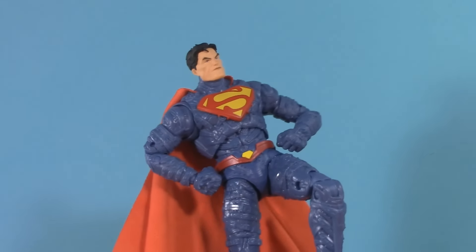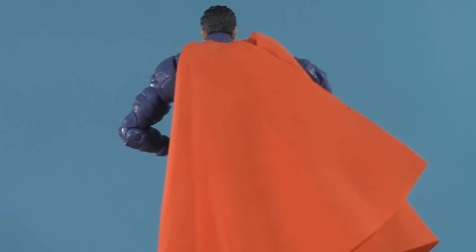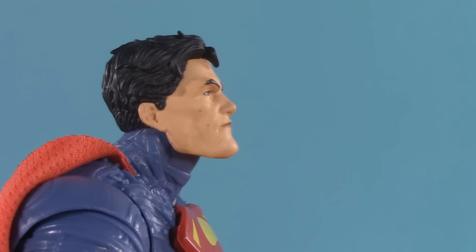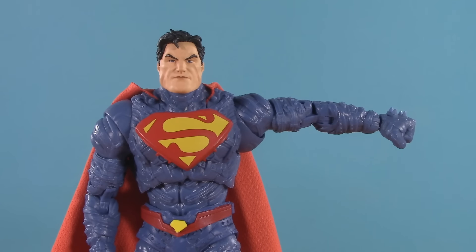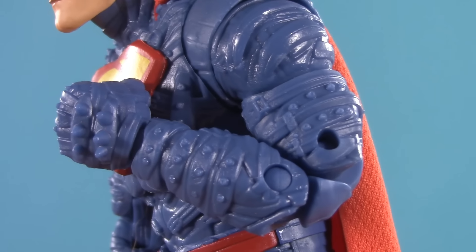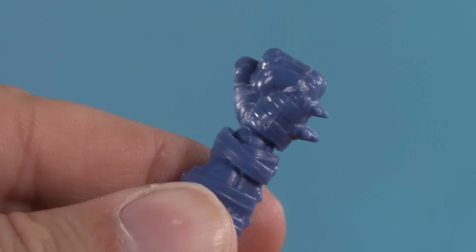Moving on to poseability — I've already shown you the articulation of this body with Val Zod, but here's a refresher. Superman's head is on a dumbbell joint. He can only look up so far, which as a flying character I'd prefer a bit more, but he can really bury that gigantic chin — really good tilt and all the way around. Moving down, Supes can raise his arm 90 degrees. The rotator cuff gets every which way. Moving down the arm, we've got bicep swivel, a double elbow with a surprisingly good bend considering how chunky the arms are, and wrist balls that do all the wrist ball things.